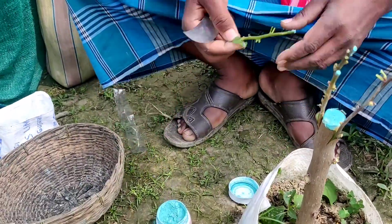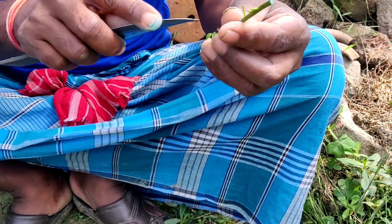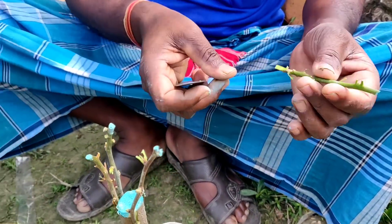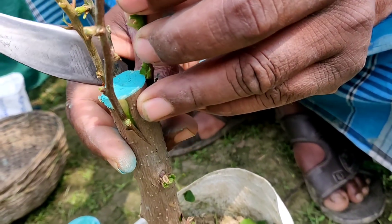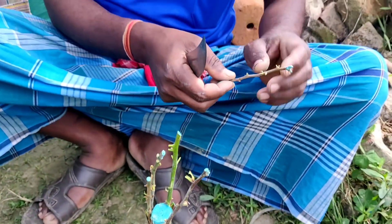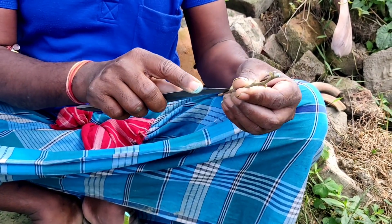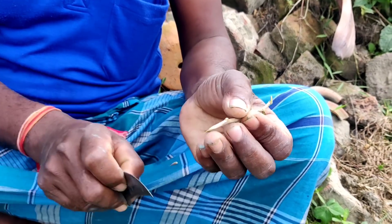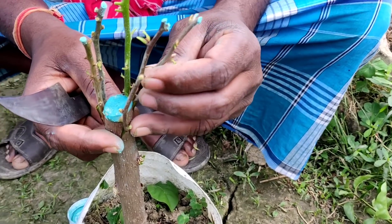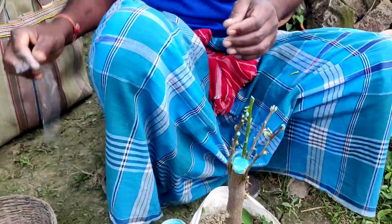You can do three, four, five, or six grafts depending on your requirement. The lower side of the graft is in a V shape and is placed accordingly. Two sides of the fifth scion are trimmed and it is grafted here. So all five grafts are now placed on the stock plant.